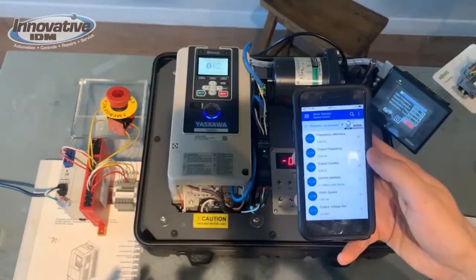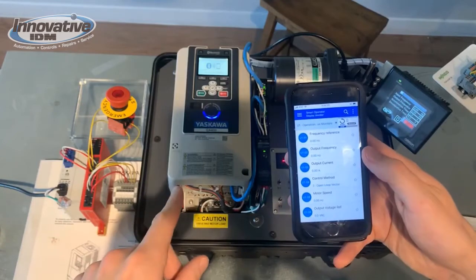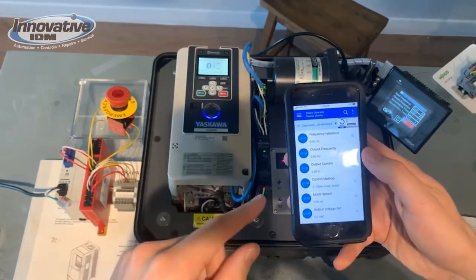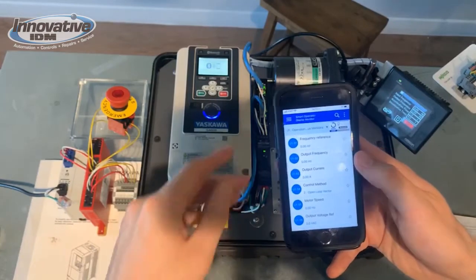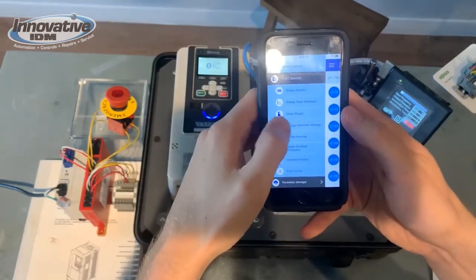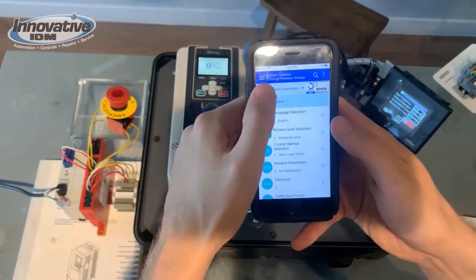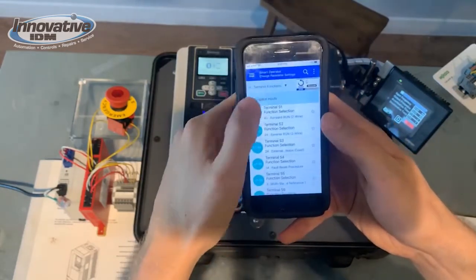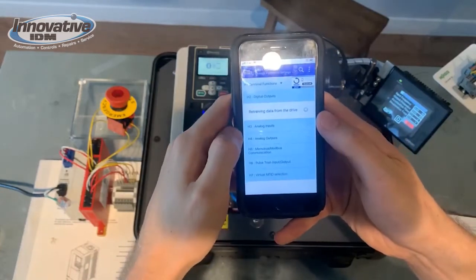The drive that we're using has a Bluetooth keypad, so we're actually able to change our parameters from our mobile device. Let's go to parameter settings. We're going to go to our terminal functions, menu H, and we're going to go to our digital outputs, H2.